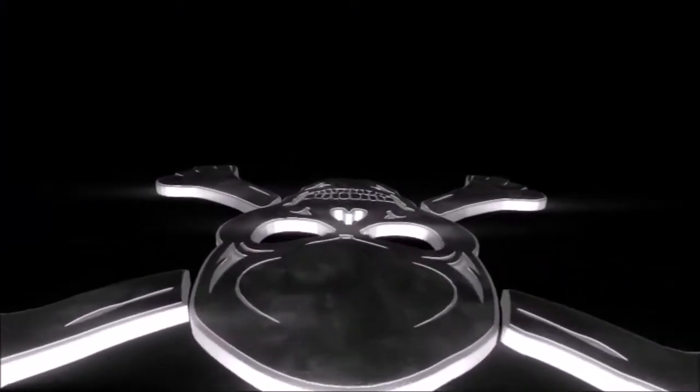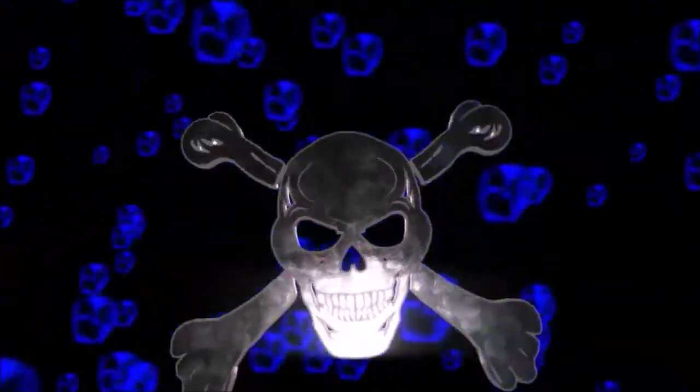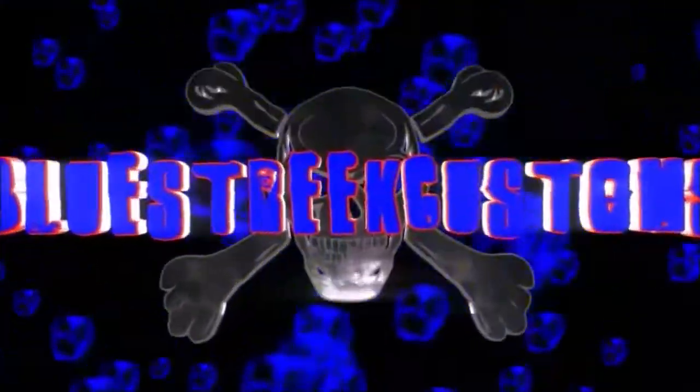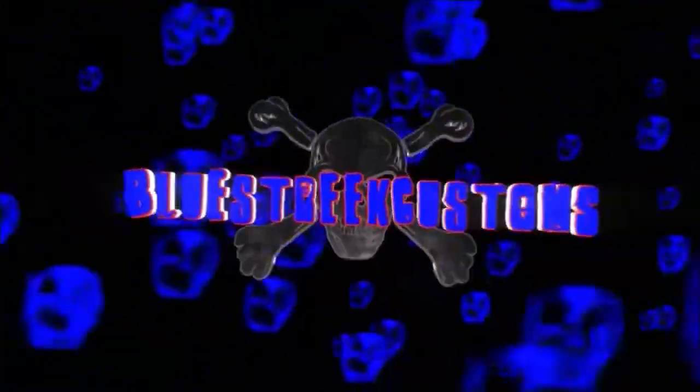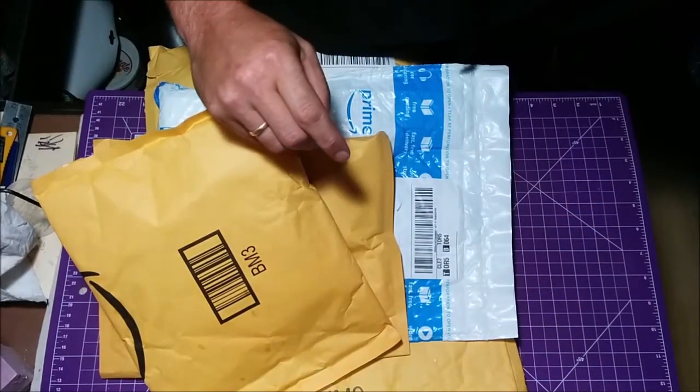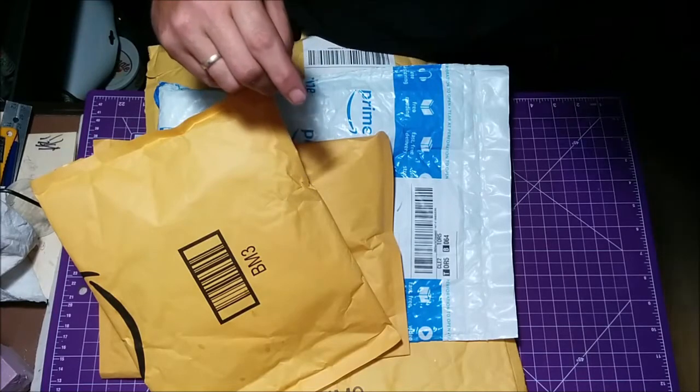Howdy guys, welcome to the cave. I'm Mark and you're watching Blue Street Customs. Hey guys, welcome back. Just a quick little video today — a little bit of mail time.